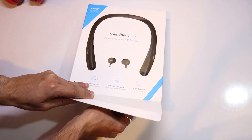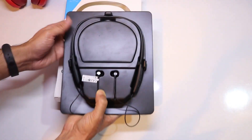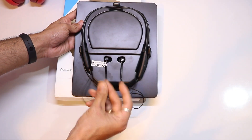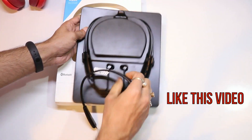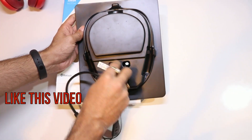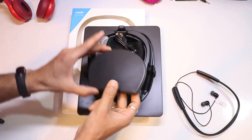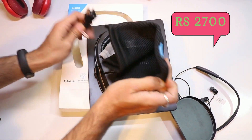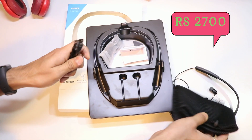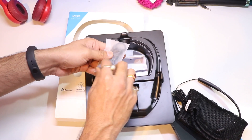Without any further delay let's open the box. Underneath there are a lot of things inside. First of all, this is a complete package — the main item is the neckband earphone itself. We are also getting a USB cable for charging.